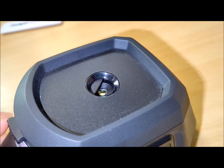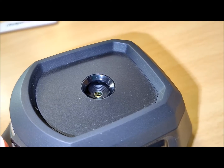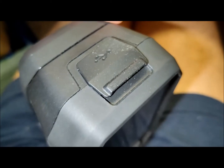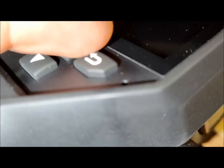It includes a detachable 16cm lanyard strap, tripod mount, and a red plastic trigger with a distinct and responsive click. The thermal optical lens is safeguarded by a manually activated plastic lens cover, controlled by a wheel dial, enabling quick exposure and concealment of the lens.